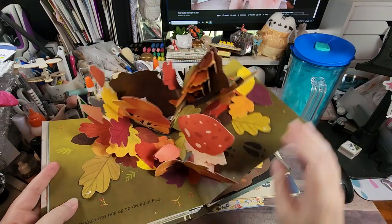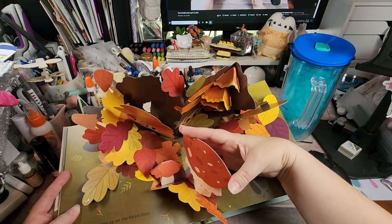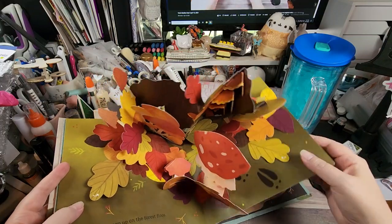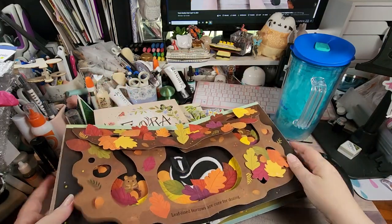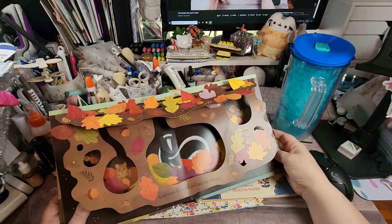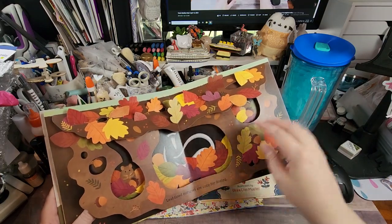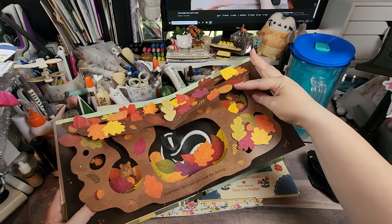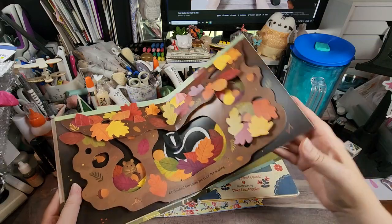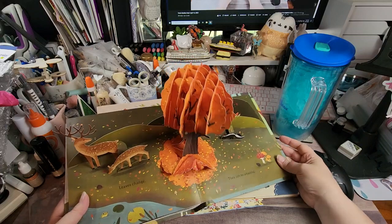There are all the mushrooms that grow, and one is supposed to get bigger and fatter but it stopped working. Now we're looking underground — 'leaf-lined burrows are cozy for dozing.' We have a skunk, some mice, and a chipmunk. It's a beautiful book.